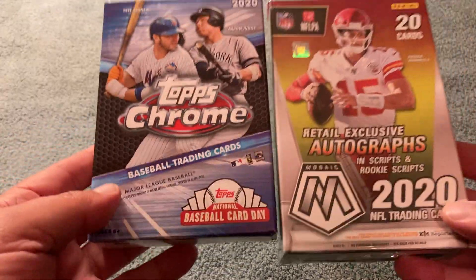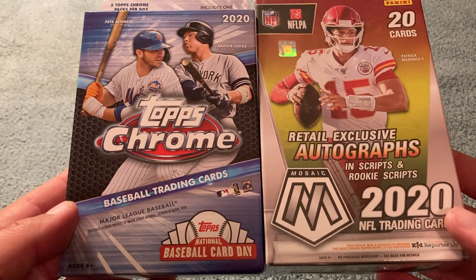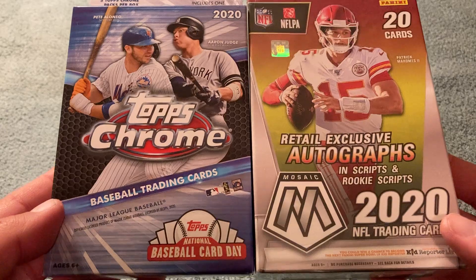Hey everybody, it's Kembo Jones here with another episode of the Wonderful World of Baseball Cards. It's Friday night, I'm just kind of chilling out. I was in a festive mood tonight — saw some of the neighbors starting to put up some Christmas lights and I was feeling a little merry. I thought I'd open a couple of packs tonight. I don't do that very often, it's been a really long time since I've opened anything.